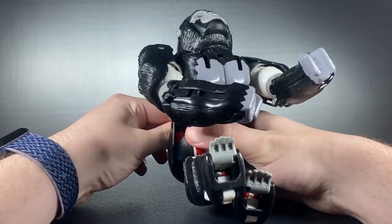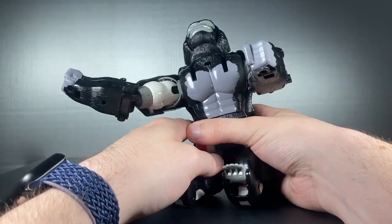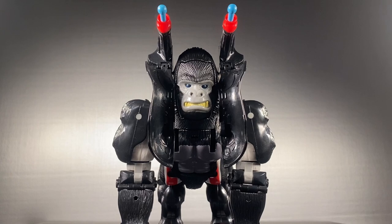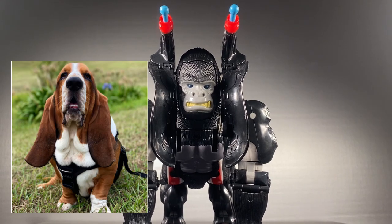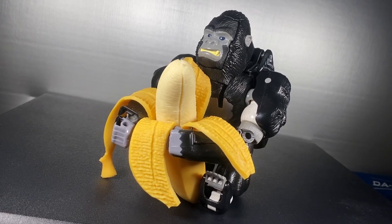His main gimmick in this mode is the chest-pounding gimmick, which I can't really get to work on mine — it just sort of makes it look like he's trying to swim or something. The guns can deploy in this mode too, but it just makes him look like a basset hound. I've always seen this guy on sale since release.